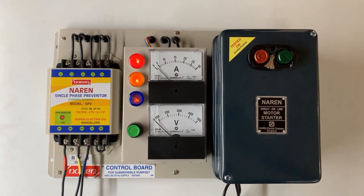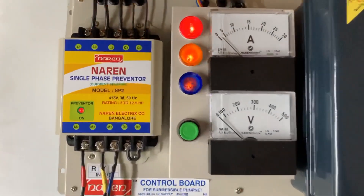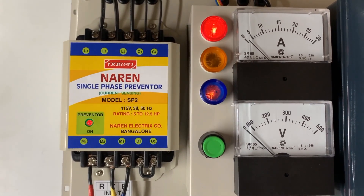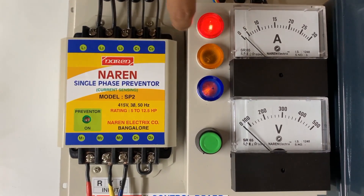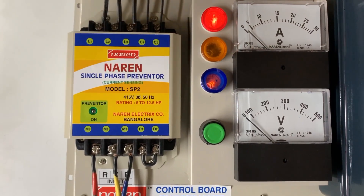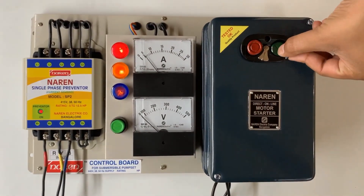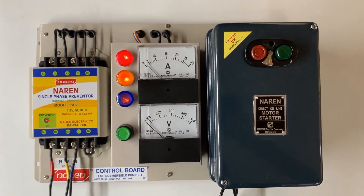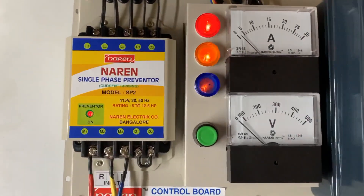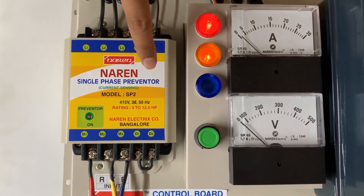Since it has a current sensing preventer, we can also demonstrate single-phase tripping. If any one of the lines is cut, the motor turns off immediately. I am taking out one of the incoming supply lines — instantaneously the motor turned off. You can see this line is disconnected and the motor turned off. I will reconnect that line and switch on the motor again to demonstrate with the other line. Now disconnecting the other line — this line is disconnected and the motor turned off instantaneously.